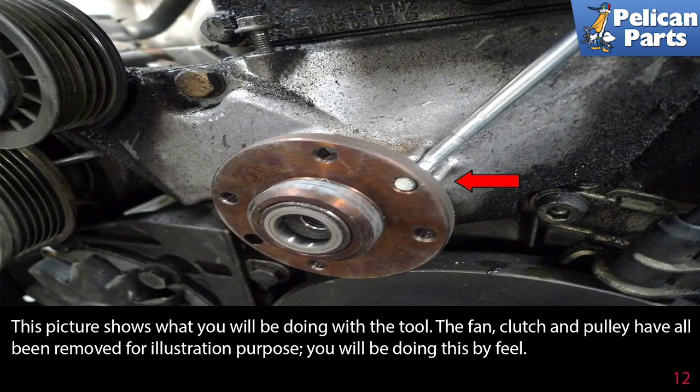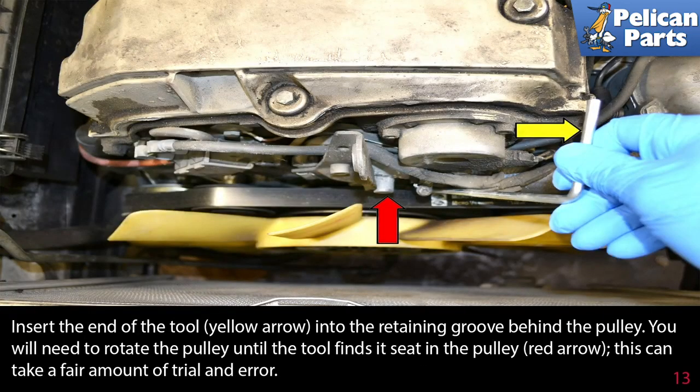This picture shows what you will be doing with the tool. The fan, clutch, and pulley have all been removed for illustration purposes — you will be doing this by feel. Insert the end of the tool into the retaining groove behind the pulley. You will need to rotate the pulley until the tool finds its seat in the pulley. This can take a fair amount of trial and error.